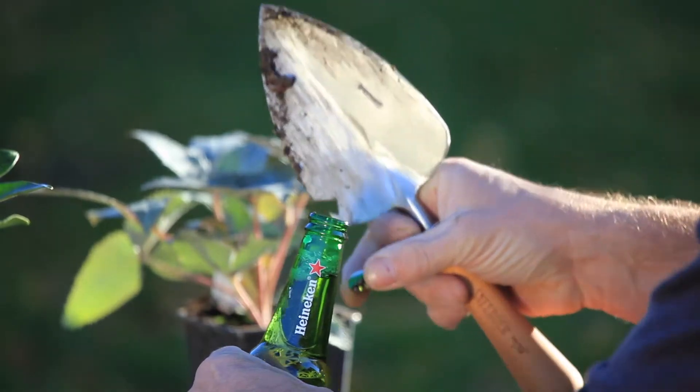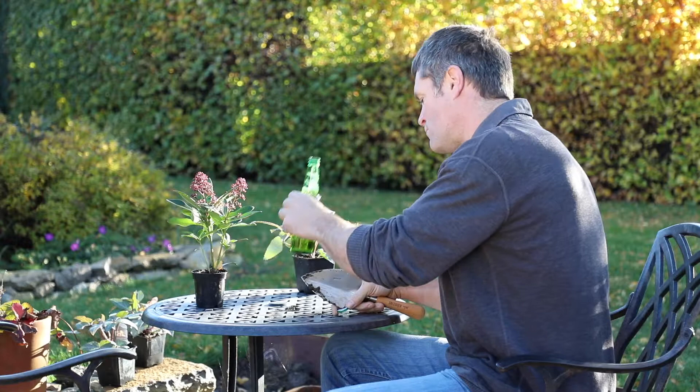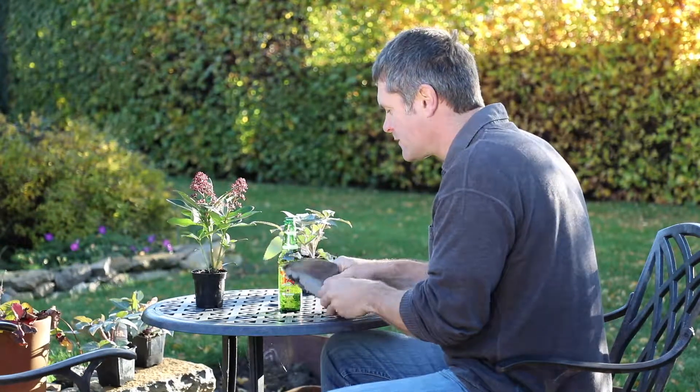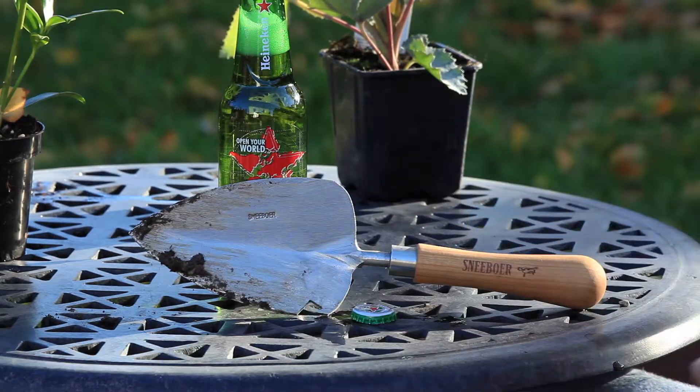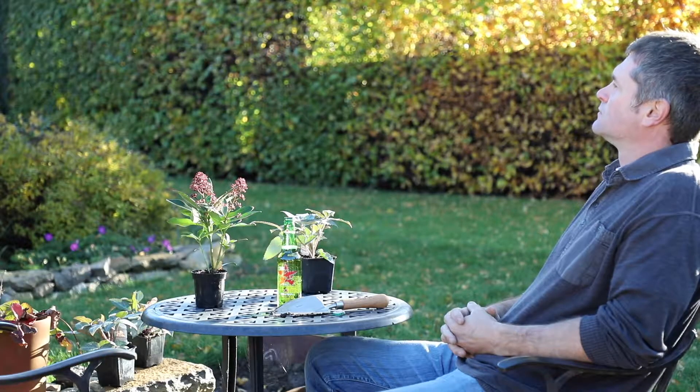What better than sitting in the garden, enjoying a cold beer and admiring your new planting scheme? The perfect gift for the gardener who likes to work hard, but not too hard.